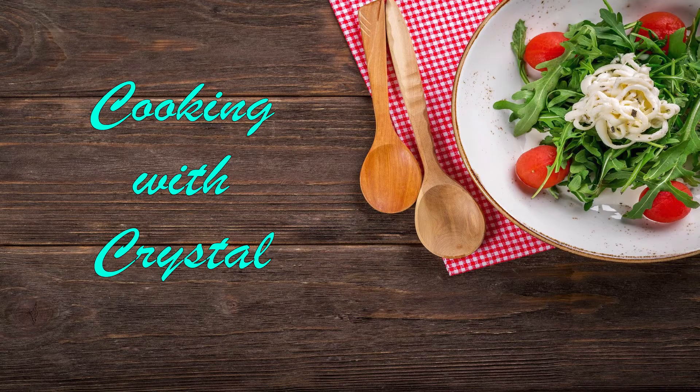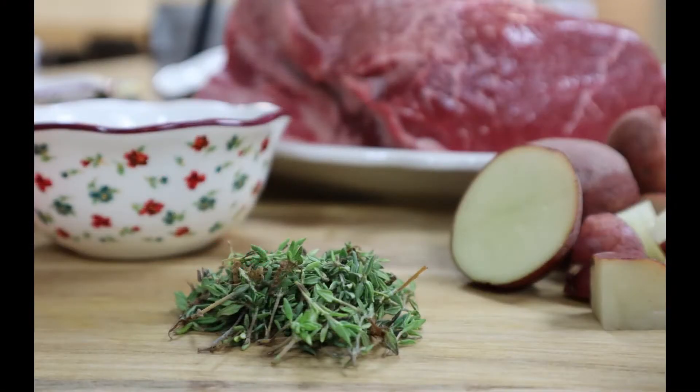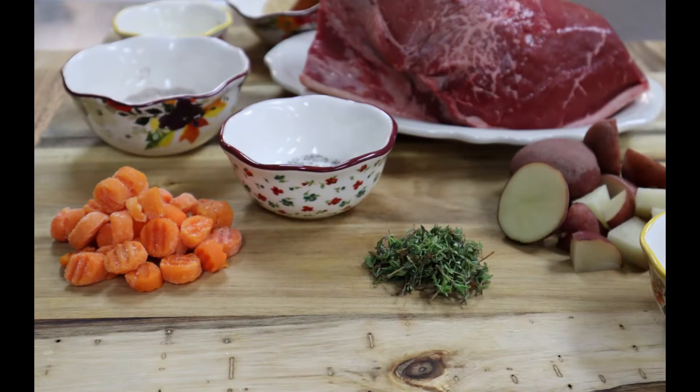Hey guys, I'm Chef Crystal. Today we're going to be making a super simple dish of pot roast, glazed carrots, roasted potatoes, and a horseradish cream sauce.